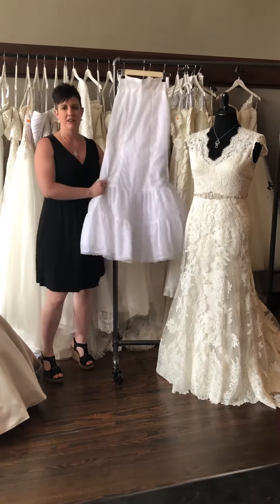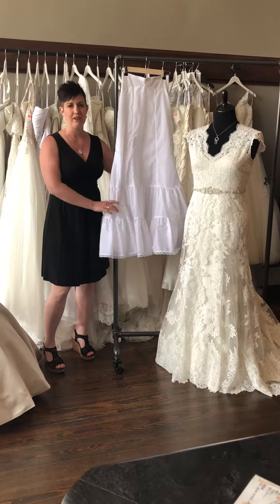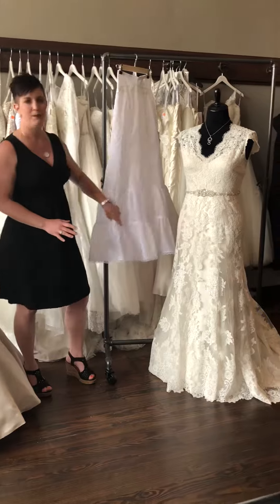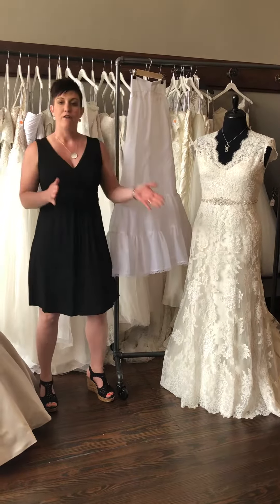What we have here is a petticoat, and it is worn like a slip under your dress. This one does not have a lot of volume — when you add it under a dress, it's just going to make it flow out nicely. This dress has this petticoat under it and the bottom just flows out very nicely.